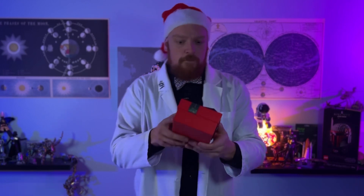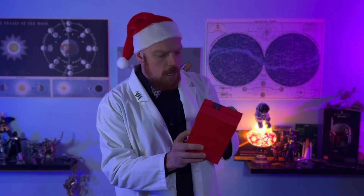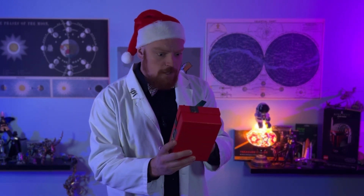Hey, what's this? A present from the Mojo Store, and it's a steampunk Santa Claus build. How convenient!